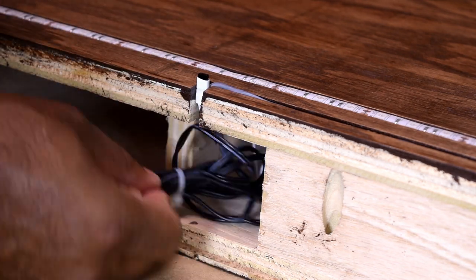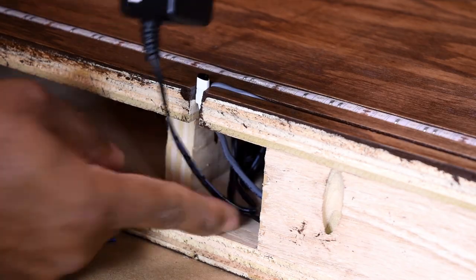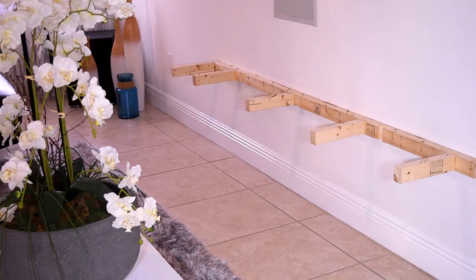The infrared receiver sits just below the shelf so it's visible from underneath. I just happened to have an outlet right under this location, so you won't see any wire unless you look below. To keep everything from falling all over the place during final placement, I used some masking tape to hold it in position.